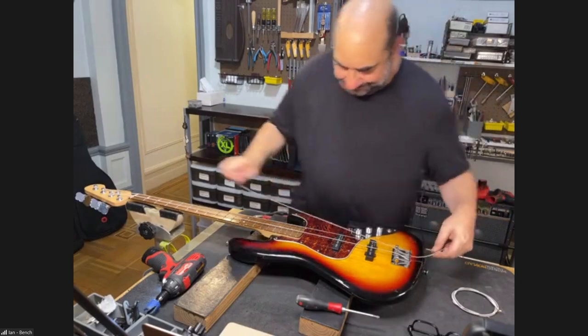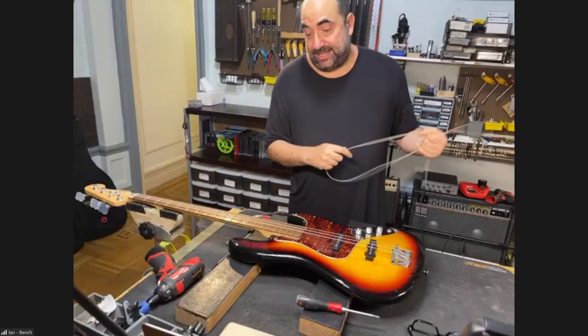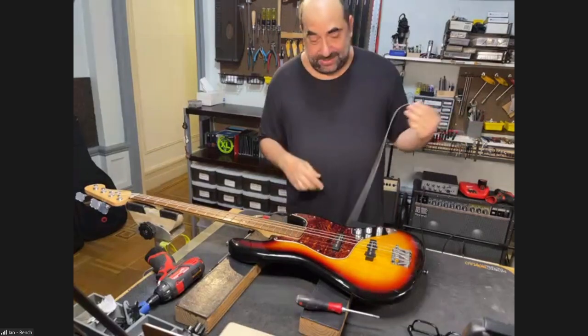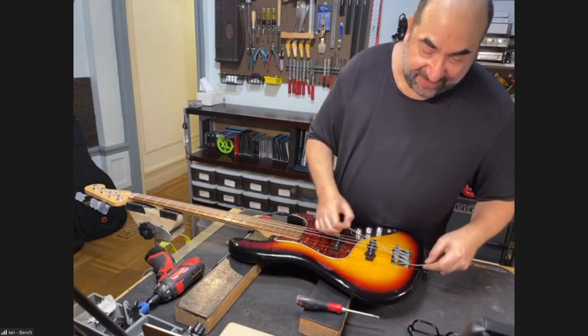Now let's talk about the low E string. We're going to need to cut this string because it's too long. There are a lot of strings out there that do not have hexagonal cores.